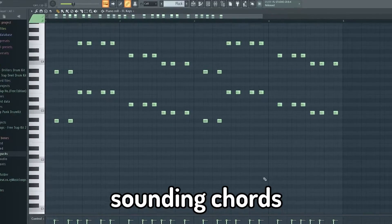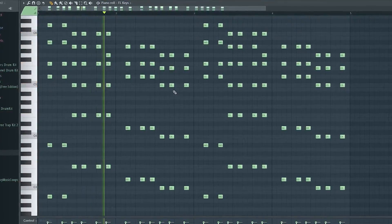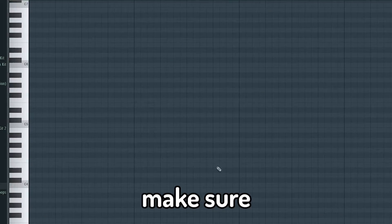Make some happy sounding chords — they should sound like this. Make sure to use major chords for a happy feeling.